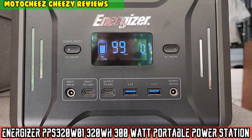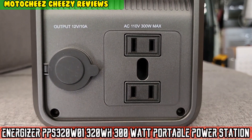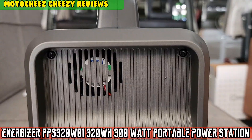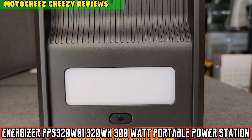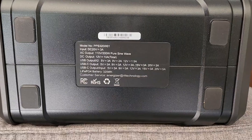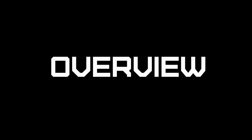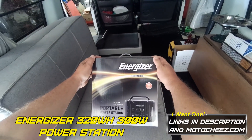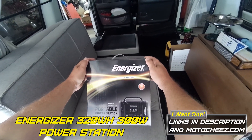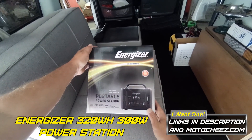On today's episode of Moto Cheese — look what we got here today boys, it's an Energizer 320 watt-hour 300 watt portable power station.